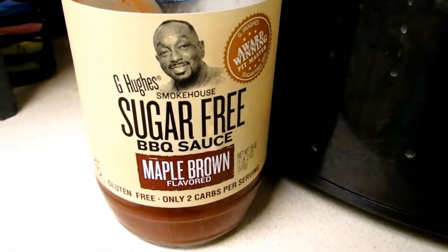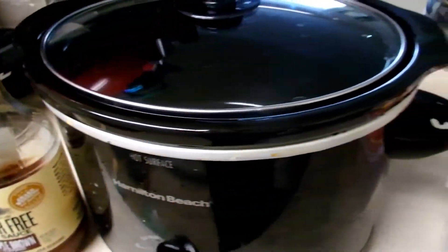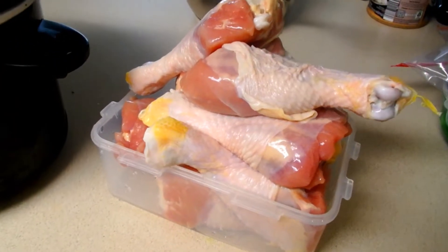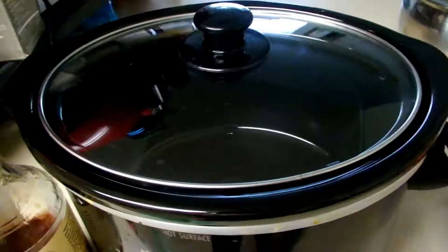I'm going to be using G. Hugh's sugar-free barbecue sauce, chicken legs, and of course a slow cooker. I have soaked my chicken legs for about 30 minutes in water, kosher salt, and vinegar. They are all ready to go.